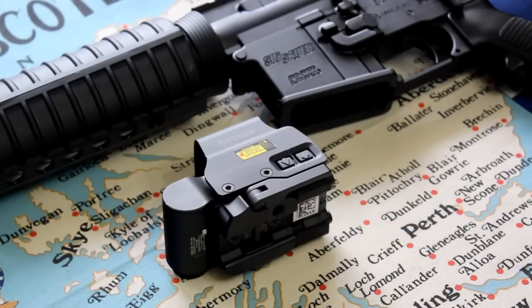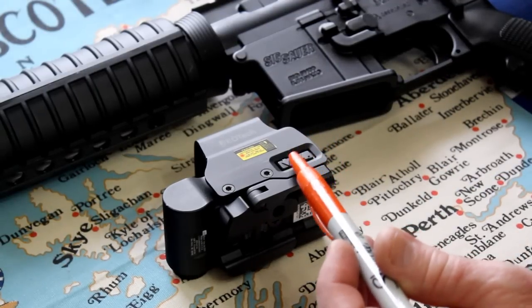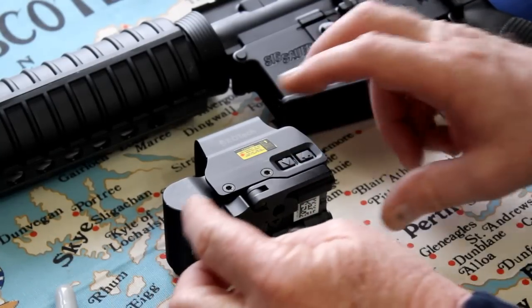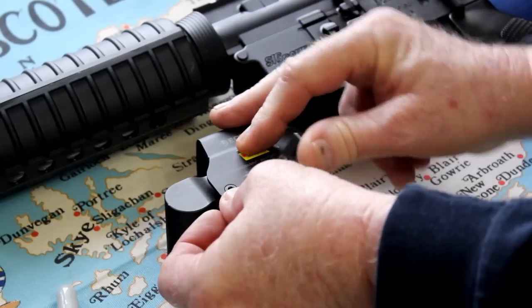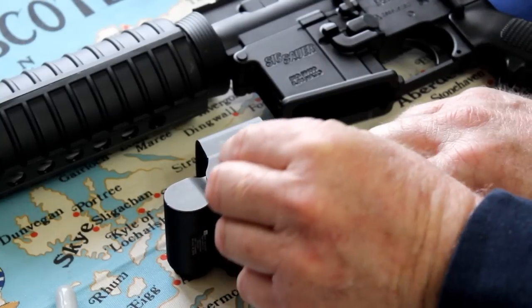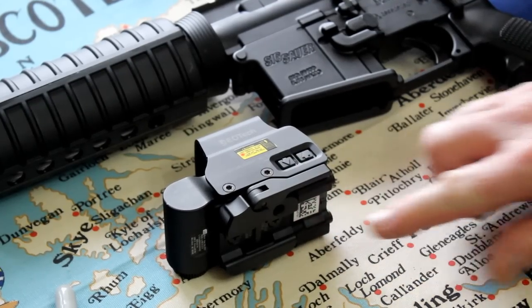This particular model is the EOTech EXPS2-0. It has the intensity settings and on/off buttons on the left side of the sight. It also has the quick attach and detach cam-type lever, also on the left-hand side. Once the sight is placed onto the Picatinny rail, you simply throw the lever back over and it locks into place.